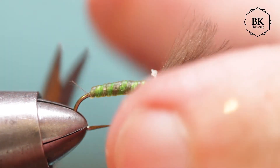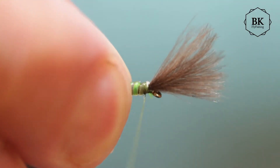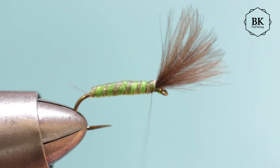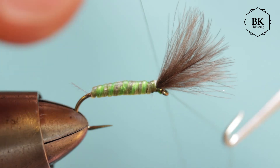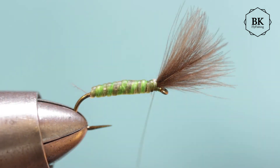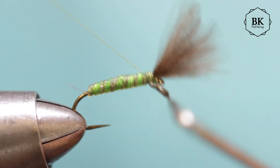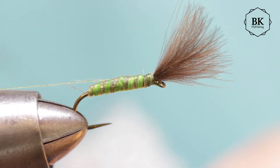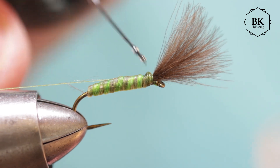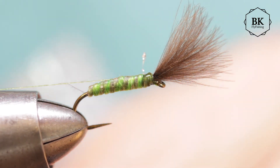Trim the rest, secure it well, and we are going to finish the fly and we are done. Add a drop of varnish here. This is my version of the Green Midge.